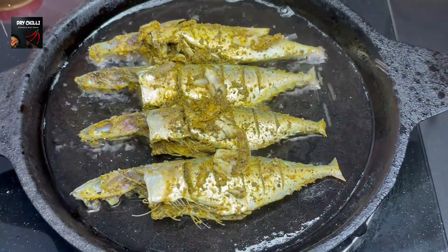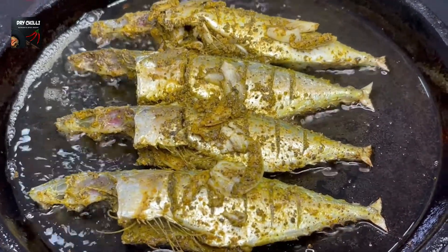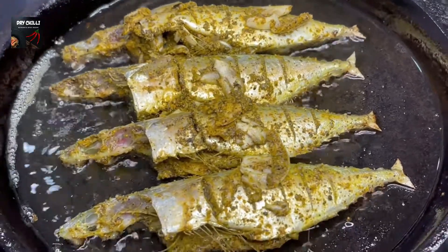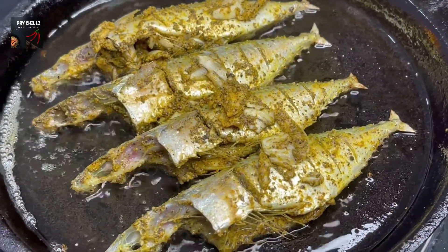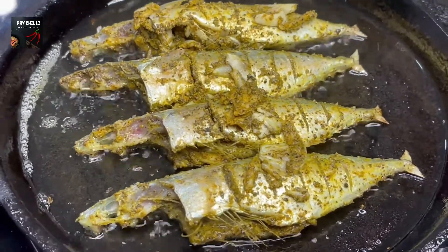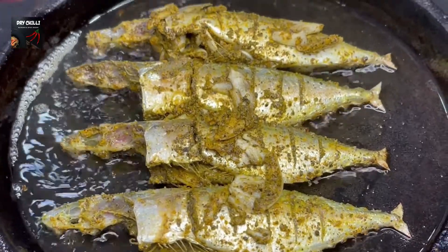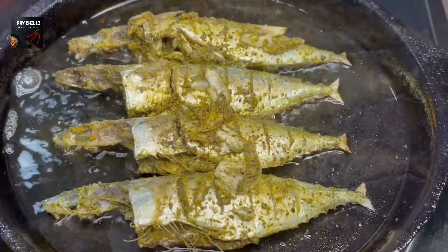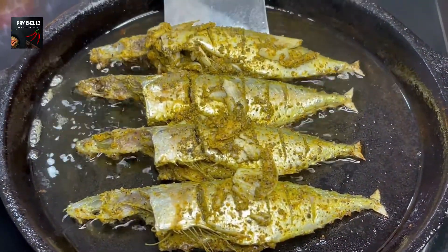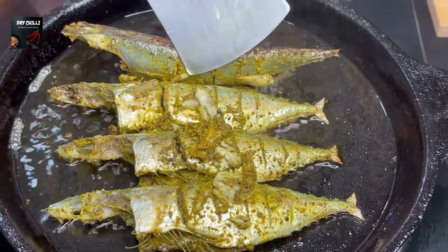Now we have to fry the meat. We have to fry the pepper fish and cook it through. We will cook the pepper fish until it is done.